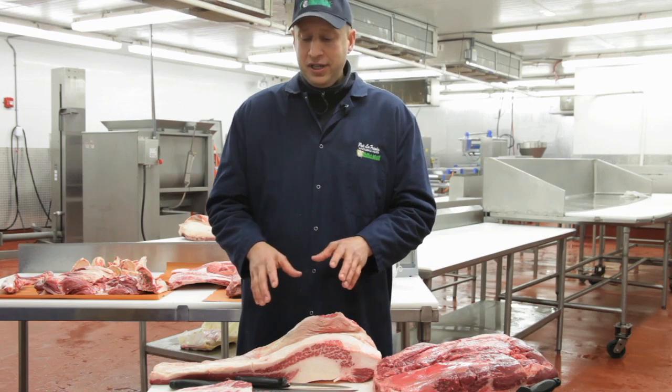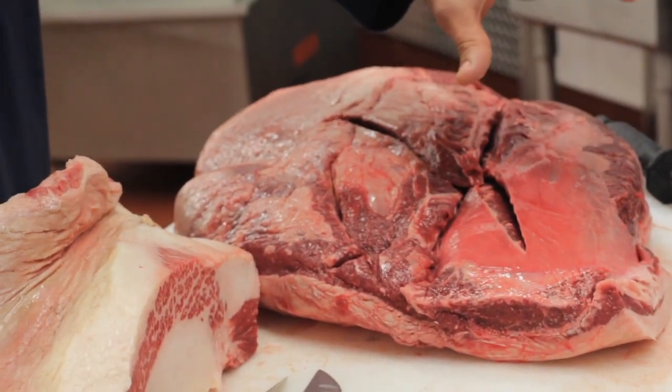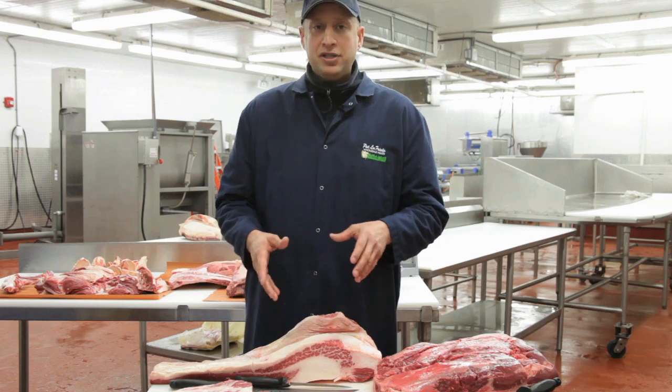It's equal parts of chuck, brisket, and short rib. When it comes to the chuck, it's important that the flat iron is still attached. So anyone making a grind at home, they could just order flat iron, boneless short rib, and brisket.